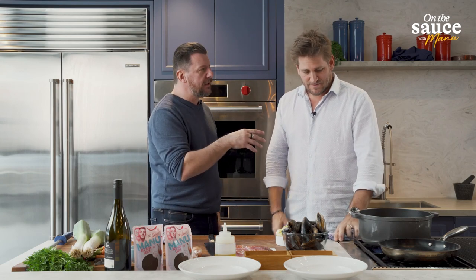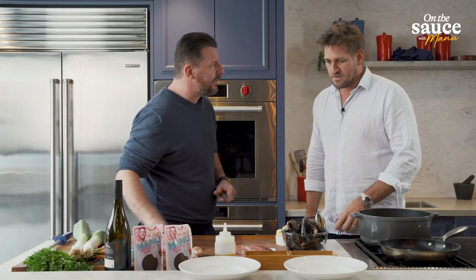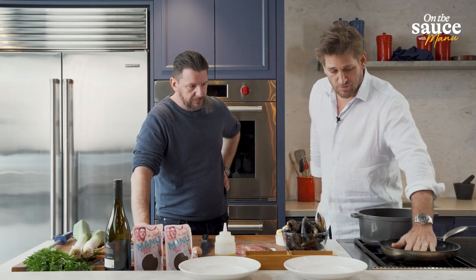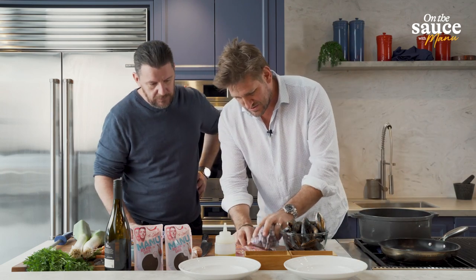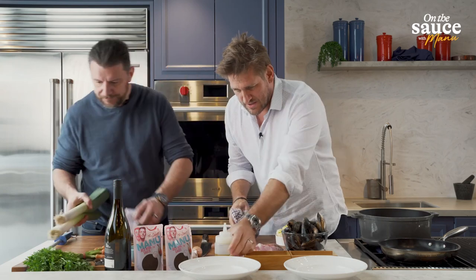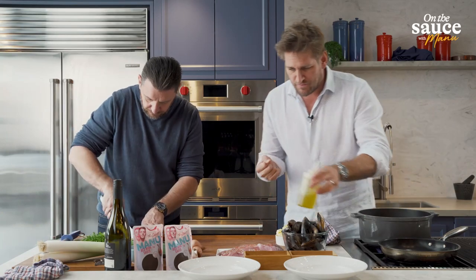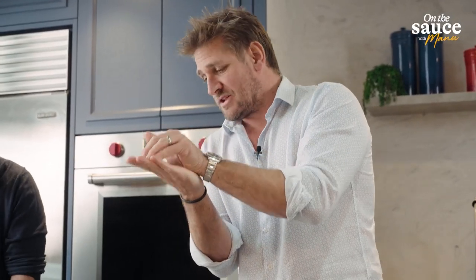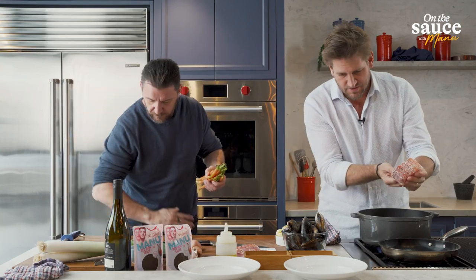A lot of people think that red wine goes with meat and that's it, but it goes very well with fish — especially when you've got strong fish. And that's a beautiful meaty fish to go with it as well. My little trick when you want crispy skinned fish is start in a cold pan — you can still put your hand down, that's fine — and very dry skin.